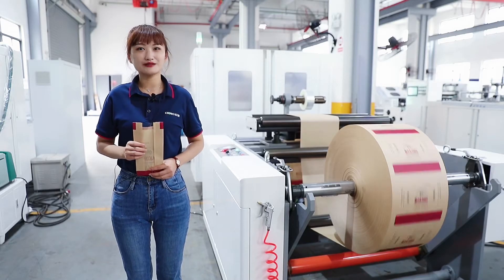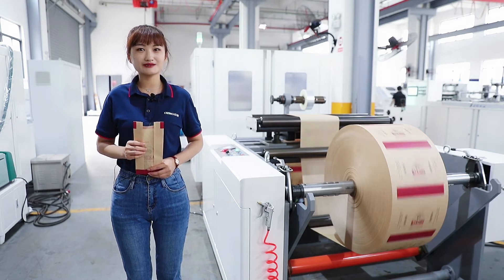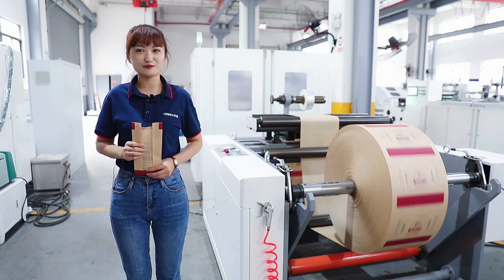Of course, you can also print directly on the paper bag making machine. In this case, you need to add the printing structure of the line on this machine.